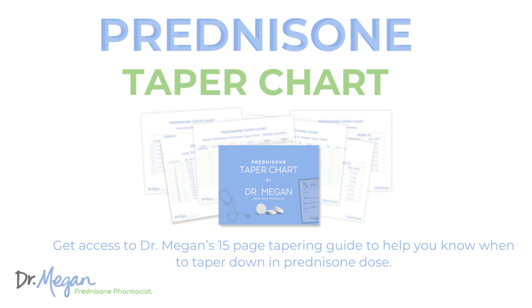Before I dive deeper, I want to introduce myself. I'm Dr. Megan, the prednisone pharmacist. A resource I have for you that is super valuable is my printable prednisone taper chart. You can print it off and use it while you go through the rest of this video, but download my prednisone taper chart so you know exactly the safe ways to taper off prednisone.